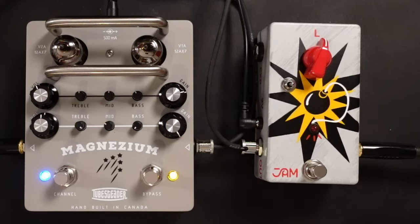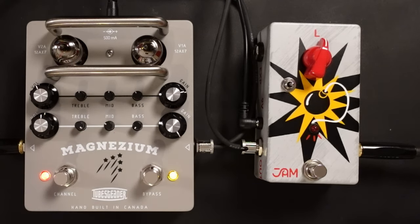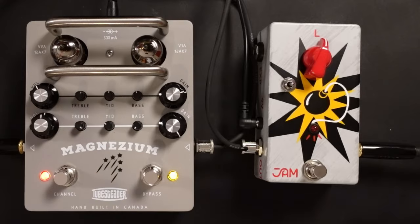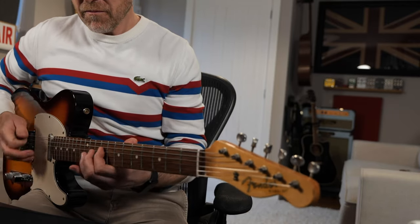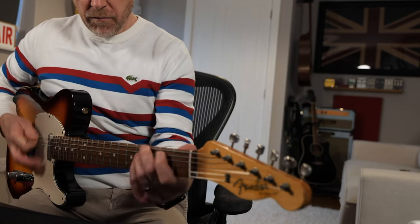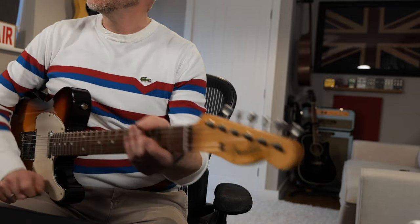Next, switching off the boost pedal, I'm just going to use the lead channel on the Magnesium for this — I want to create a lead part for this track. The overdrive or lead channel on this preamp pedal sounds absolutely fantastic. Let's give it a little bit more bass, a tiny bit more treble. Let's go for a take.